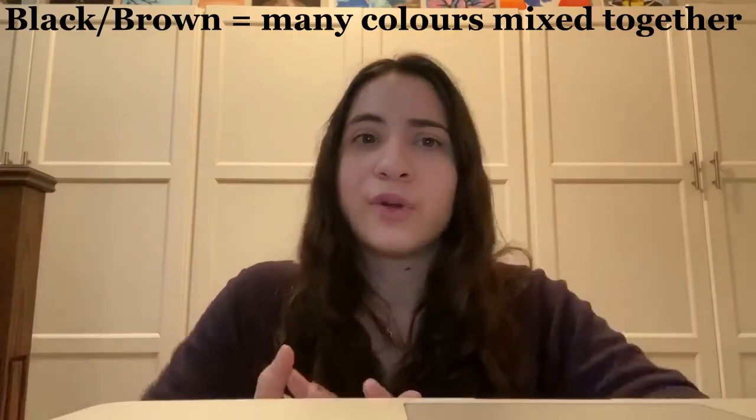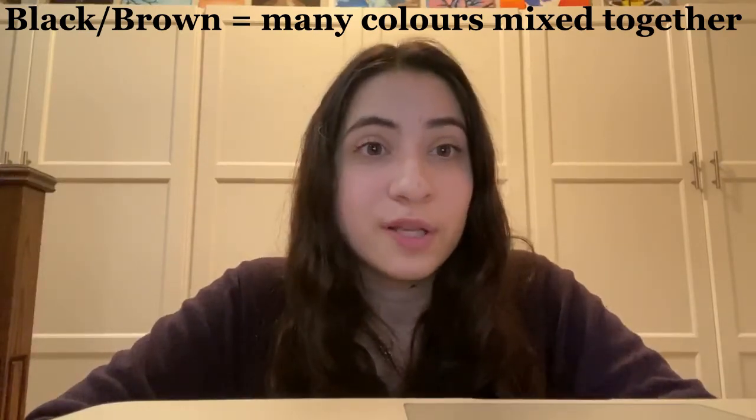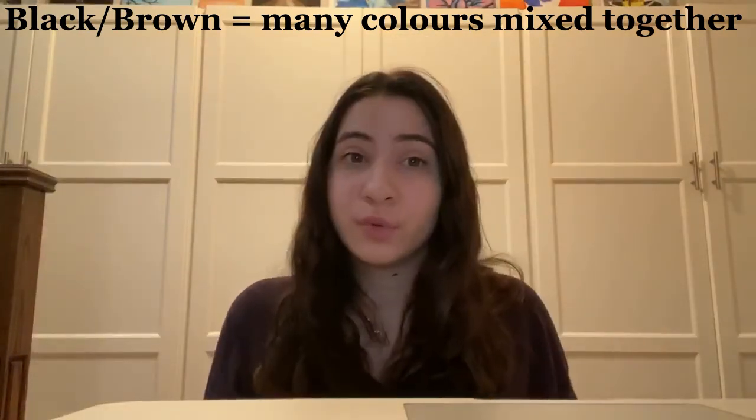If you try this experiment with different markers, you will probably have noticed that black or brown markers can be separated into more colors than red or blue markers. So if you try with the black marker, that's probably made with many different colors, and so it will create more colors when you do this chromatography experiment than a primary color like yellow, red, or blue. In the real world, chromatography techniques are used in a lot of science labs, such as for food testing, vaccine development, and even crime scene investigation, because it allows researchers to break down different mixtures to get the specific substance they need.